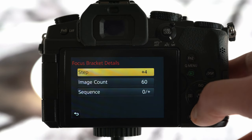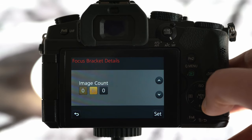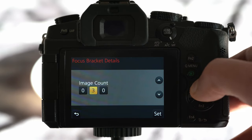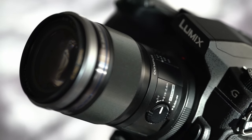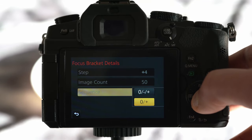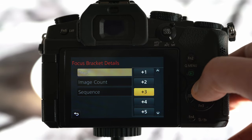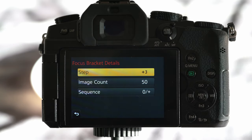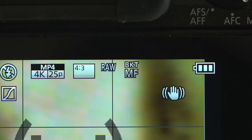The step setting defines the focus difference between pictures taken by the camera. The second option sets how many images you want to take — for macro shots you may need around 100 or 200 pictures. I'm using a macro lens here, but I'm not that close to the object so 50 images should be enough. The last option is sequence. For best results I always use the second option, which means I select the closest point I want in focus and the camera only takes pictures further away from that point.